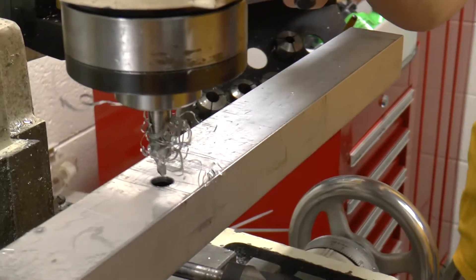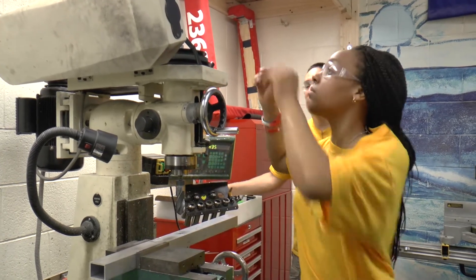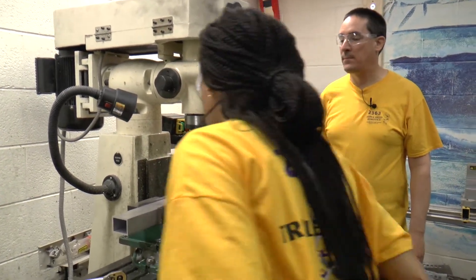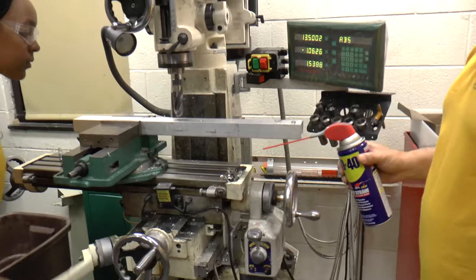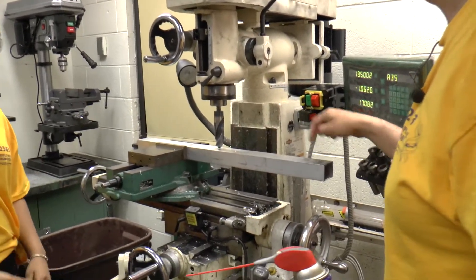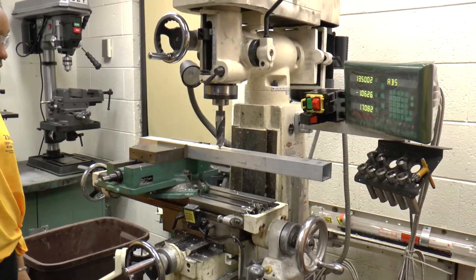Now we have our hole located. Now we need to drill it out with the big bit. You have to lift your Z up just like we did before. This is a 1-1/8 inch drill bit we got from McMaster Carr. We used that particular size because the flanged bearings that go in these drive rails fit into a 1-1/8 inch diameter hole. So we know that if we do this right, the bearings will fit in there really nicely.